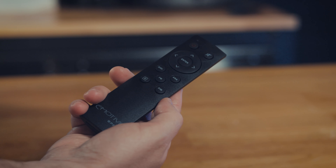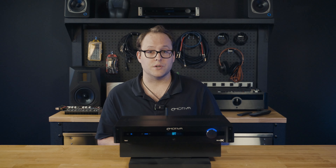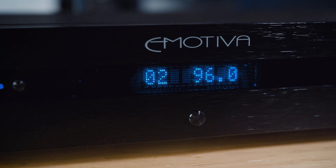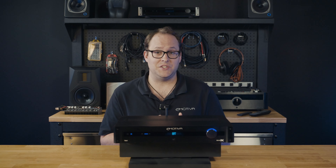The TA-1 also comes with a remote control, which allows you to adjust the volume, change your audio sources, and tune your favorite radio stations from the comfort of your listening position.